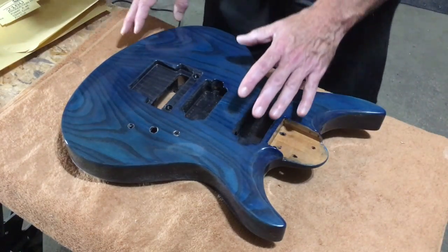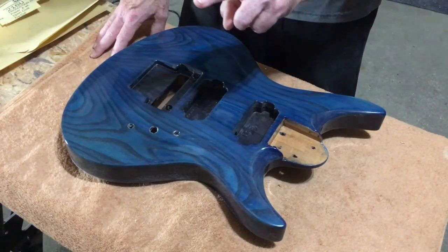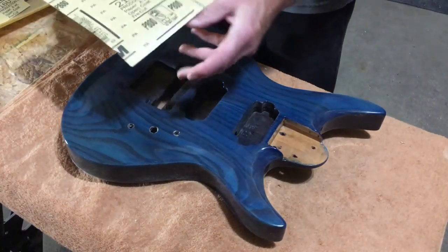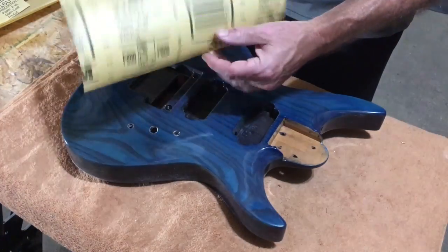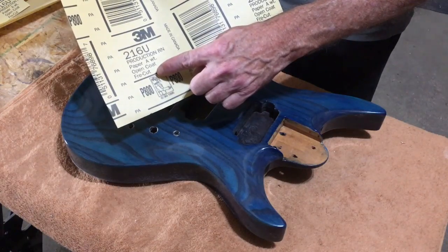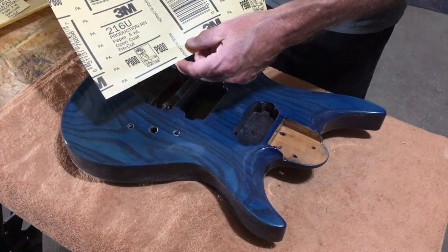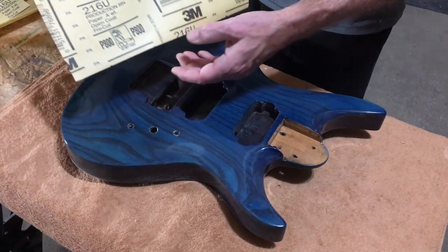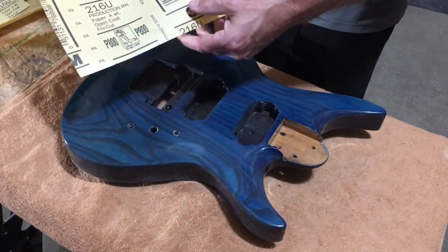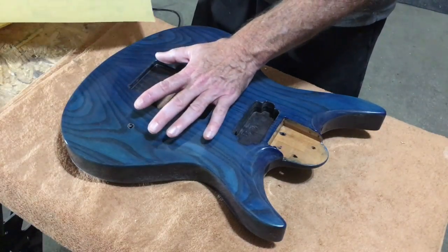The products that I use — I like to break down the sanding process into two parts. The first part is the actual level sanding, and I'll do that using 3M's 216U open coat free cut sandpaper. You can get this in a lot of different places, and I'll put a link down below. This is an 800 grit — I believe this sandpaper is available from 80 grit all the way up to 800, with 800 being the finest that they offer. This is the paper I use to do the initial leveling.